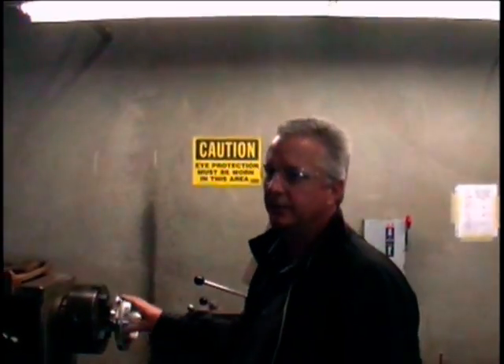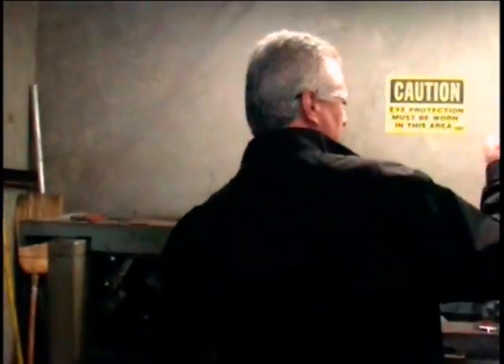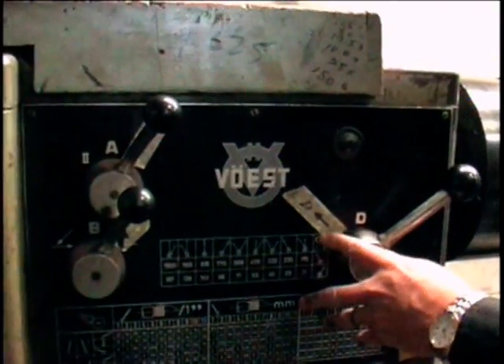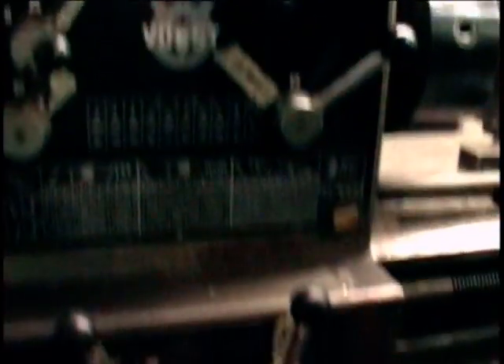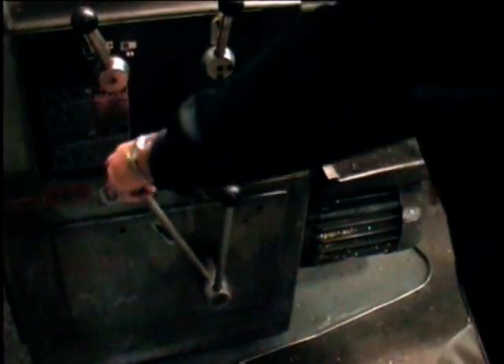So we're going to change the machine's speed over from brass to stainless steel. For this chart and for this size, we're going to go to 102 RPMs. This handle here will be switched to the right, and the top two — referring to these two right here — 102. That's this handle here and this handle here. So now this is 102 RPM.